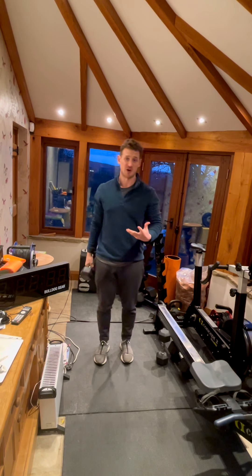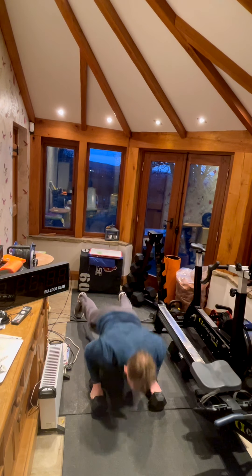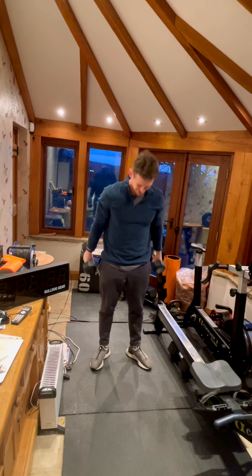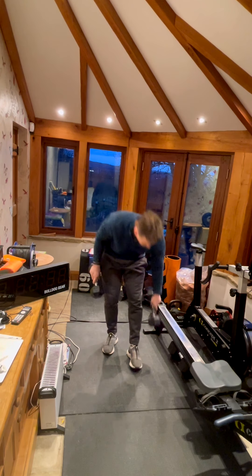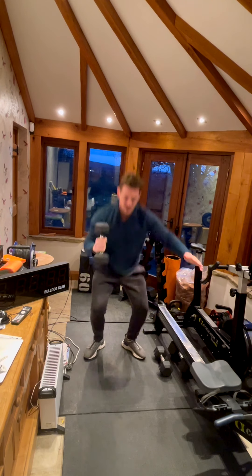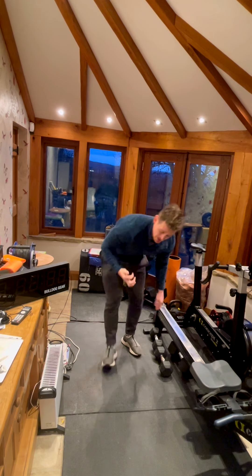If you've got two dumbbells, great. If you've got one, I'll show you what to do. A man maker: down on the floor, hit a push-up, one row, two row, then a squat clean thruster. If you've just got the one dumbbell, go with push-up, row, then a single-arm squat clean thruster, swap onto the other side — that's probably going to be the best bet for a lot of you. Then the alternating V-ups, just alternating the legs.